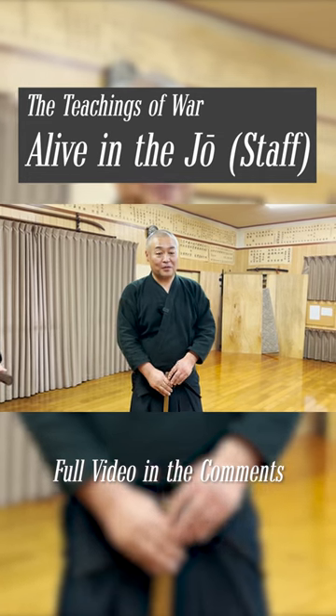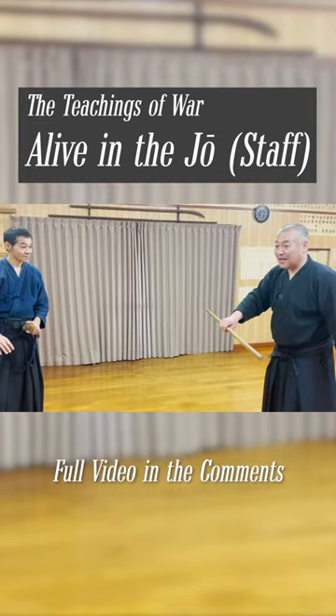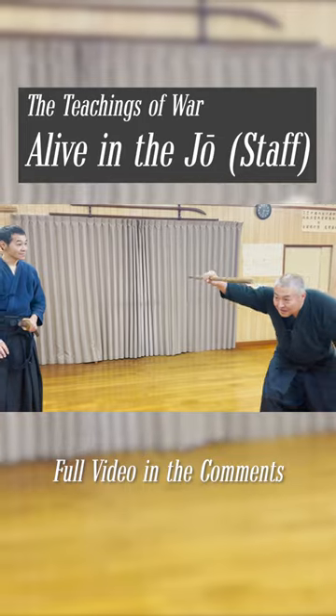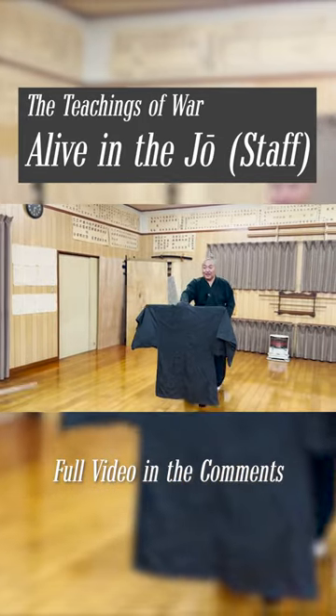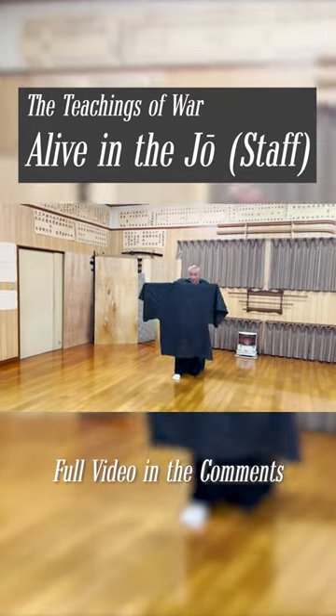If you were fighting in a field with tall grass, you can use a kimono on a stick and duck under it to trick your opponent into believing that someone is there. That's kind of hard to understand, so let's have Sensei actually demonstrate it.